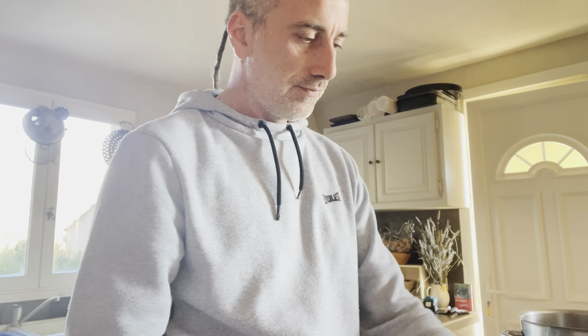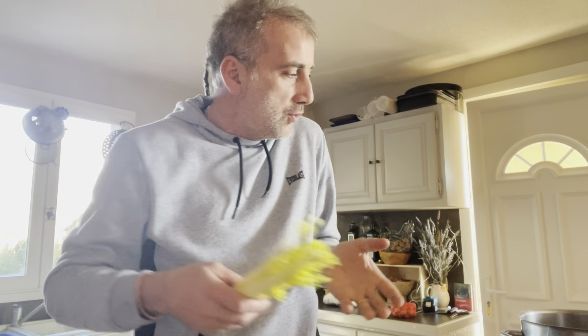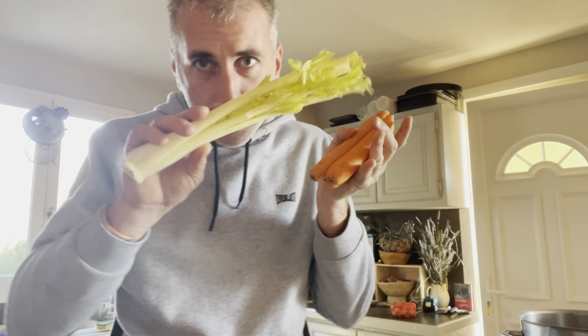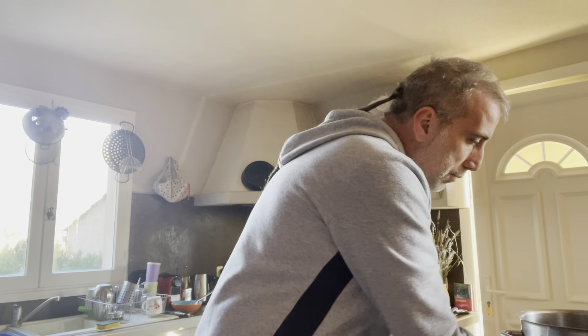Then we're gonna get ready some vegetables — a mirepoix just to flavor the stock. So we're gonna put some carrots, celery, the green leaves of the spring onions, a bit of bay leaves, thyme, and a bit of shallots, and that will be it.